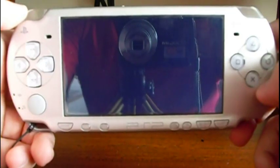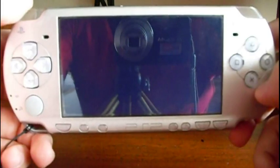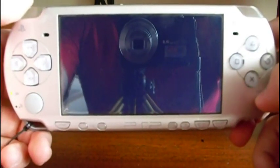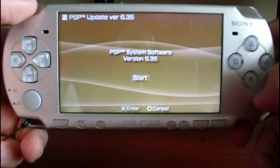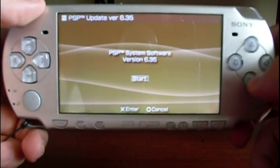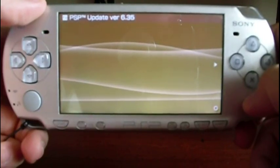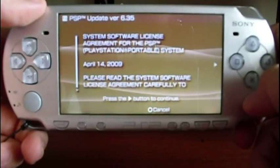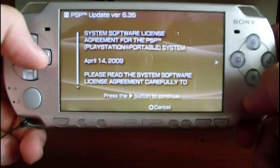It's reading the data from the memory stick — it takes a little bit but it's going. Okay, this is the date. Press X to start. This is the system software license agreement.